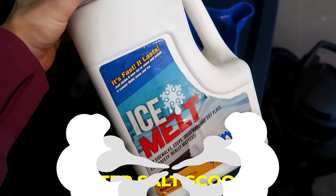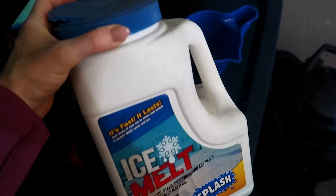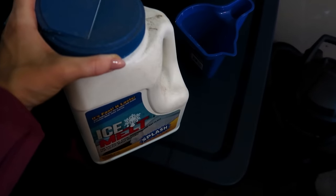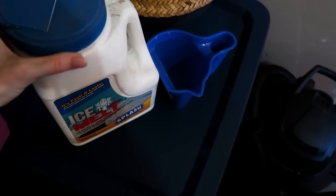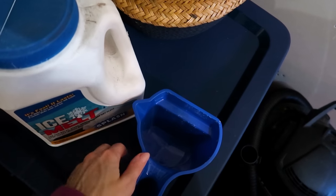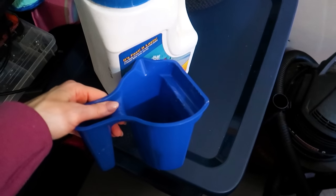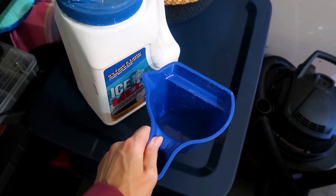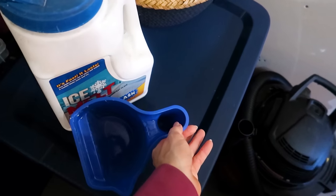Winter is upon us here in Minnesota, and that means lots of ice. We need something to melt that ice, however the container gets very heavy trying to sprinkle it on your steps and driveway. You just need a little pour cup to make it easier to put it in the places you need. Moral of the story: if you have anything heavy in a jug that needs to be transported, this cup is the perfect transporter.